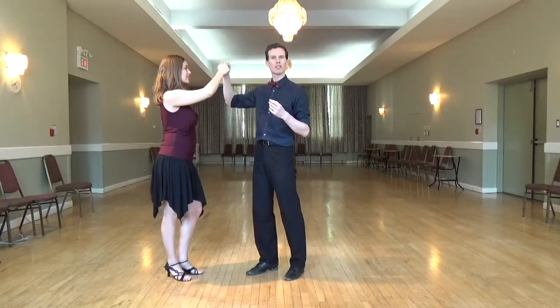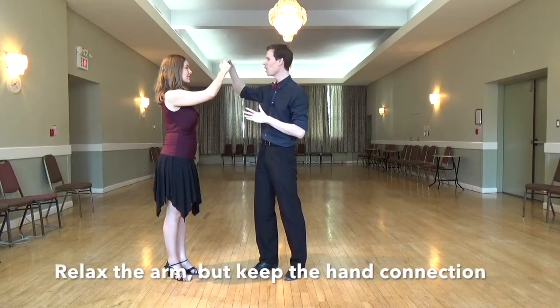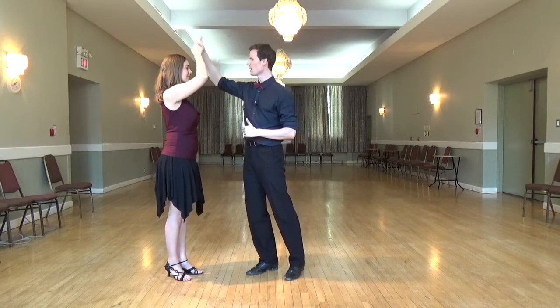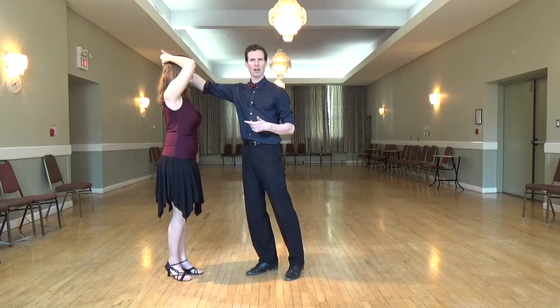The important thing to do is to relax the arm muscles as much as you can, but keep the pressure through the fingers so that you're still connected but not resisting him as he brings the hand behind your head.